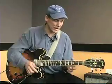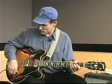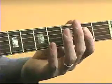So let me demonstrate that - just guitar and metronome. I'm going to count in like this: one, two, one, two, three, four.